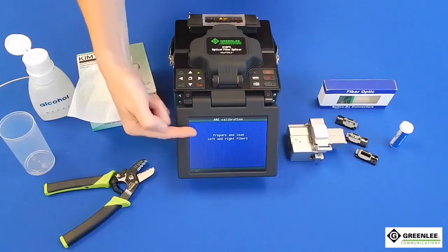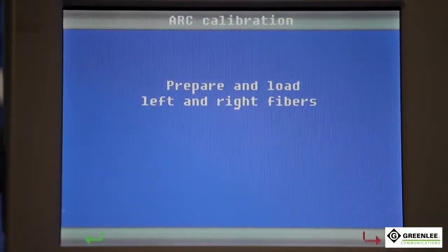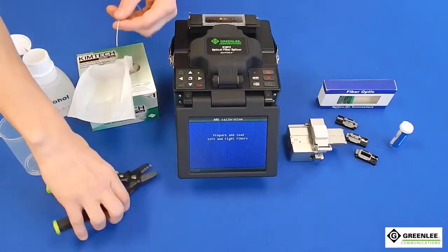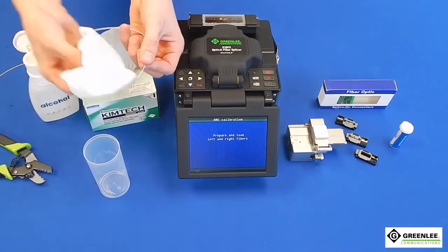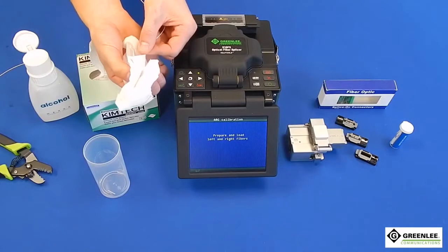If you are splicing single mode fiber, arc check with single mode fiber. If you are splicing multi-mode fiber, arc check with multi-mode fiber. Prepare both ends of the fiber — strip your fiber and wipe it clean with cleaning solution and wipe before cleaving.